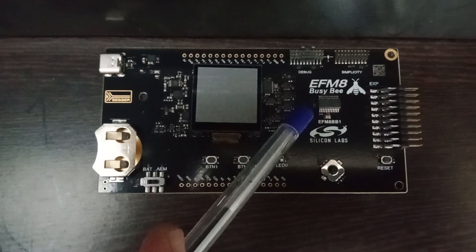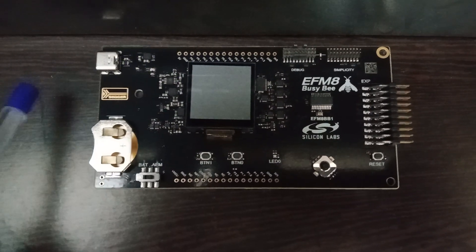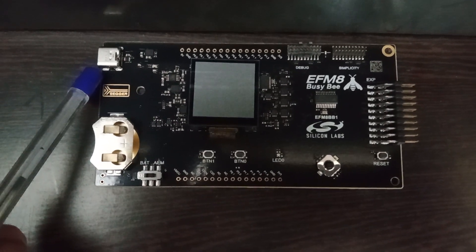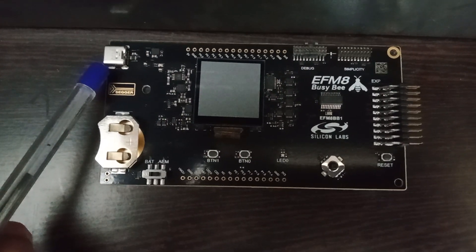We will also talk about it in future videos. Looking at the features of this board starting from the left, you have a USB Type-C connector. This connector can be used to power the board, so this is where you plug in. It is also a debugger port.